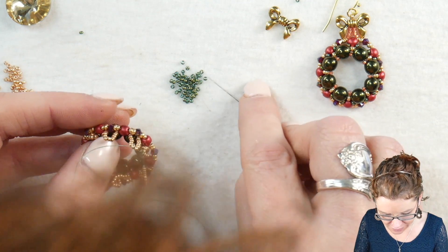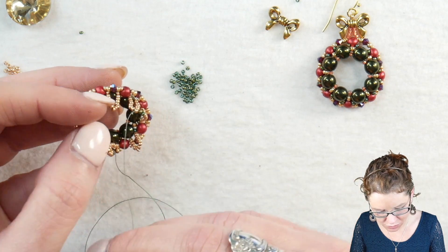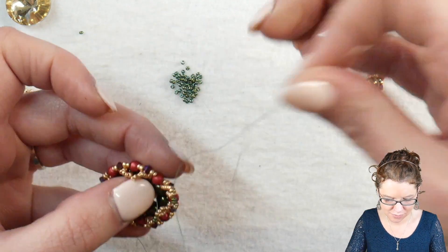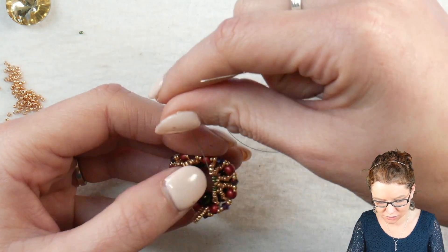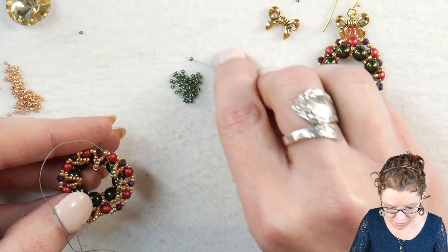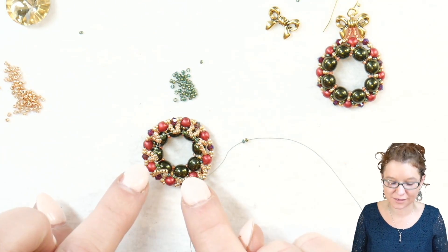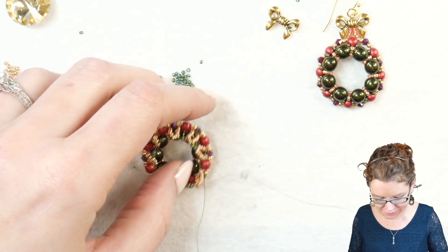Do the same thing: add two more 15s, go through just the eighth seed bead — one through eight. We're going to do this all the way around, connecting each one of our little loops and adding two 15s in between, until we have our netting complete. I've added all of the seed beads in between my little loops and am adding on my last two.